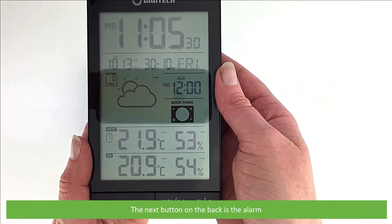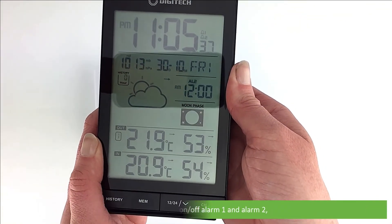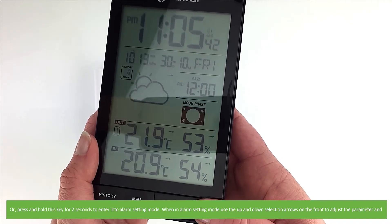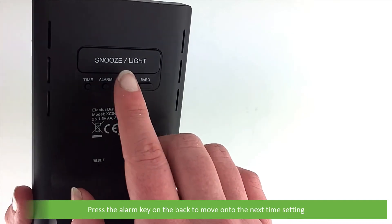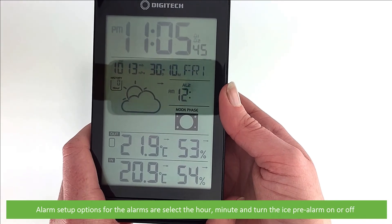The next button on the back is Alarm. Press this to turn on or off alarm one and alarm two. Or press and hold this key for two seconds to enter into alarm setting mode. When in alarm setting mode, use the up and down selection arrows on the front to adjust the parameter and press the Alarm key on the back to move into the next setting. Alarm setup options are to select the hour, the minute, and turn the ice pre-alarm on or off.